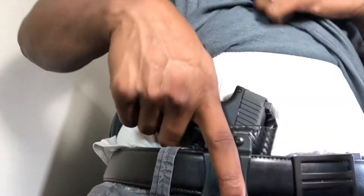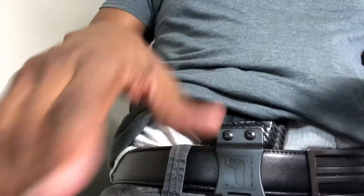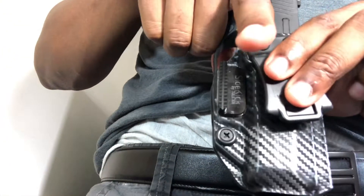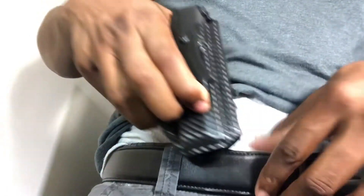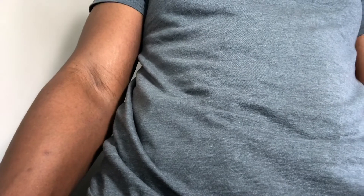If you want to carry appendix this way, you don't have to worry about loading a weapon in your crotch area or any kind of accidents. Put your arm in the holster beforehand, then put it appendix. For me, that's much safer and much more agreeable — you don't have to worry about anything accidentally going off in sensitive regions. Enjoy your firearm responsibly.